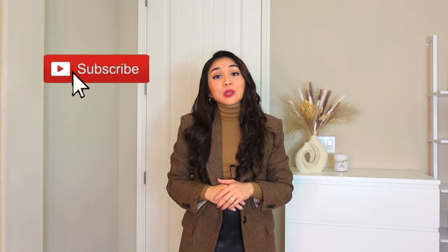Thank you so much for watching. If you like this video please don't forget to subscribe to my channel, and I will see you in my next video. Bye!